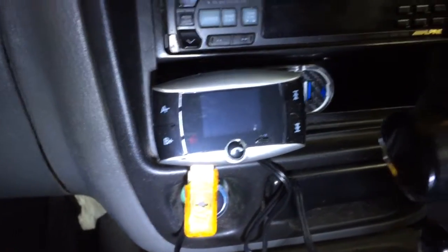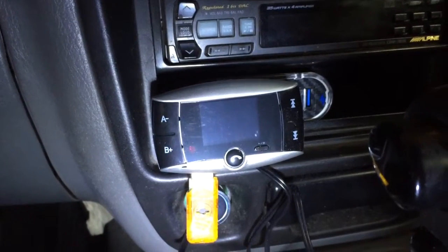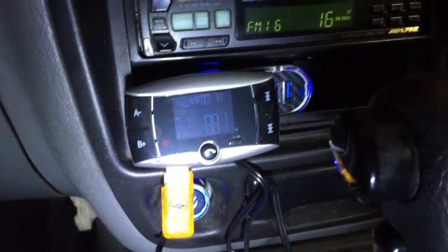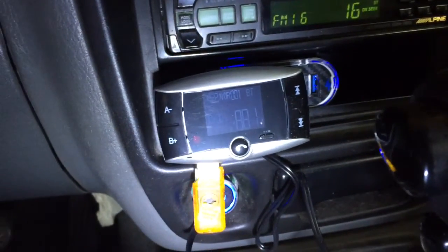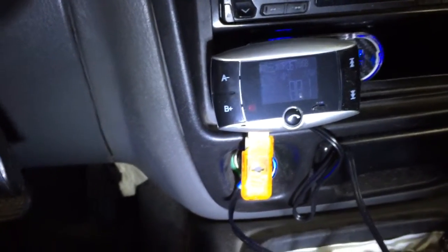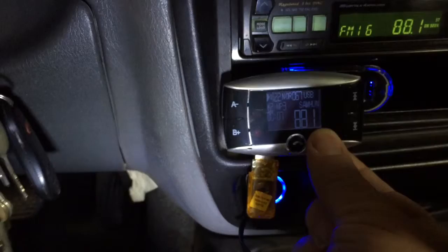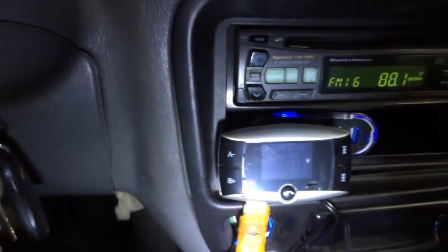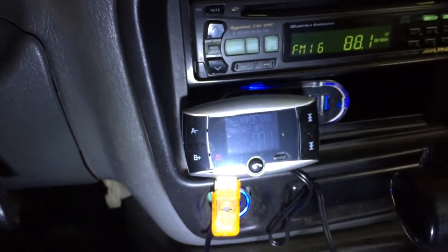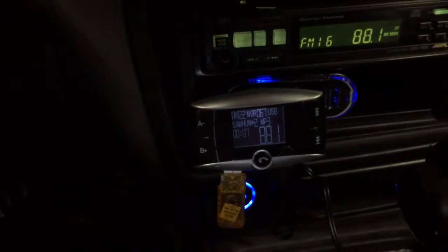Everything's off — I'm going to turn the auxiliary on in my car. There we go, the USB module plugs in and immediately goes to play the music. I'm allergic to my car. I'm just going to move this flashlight away so you can see a little bit better — the screen's not bad.